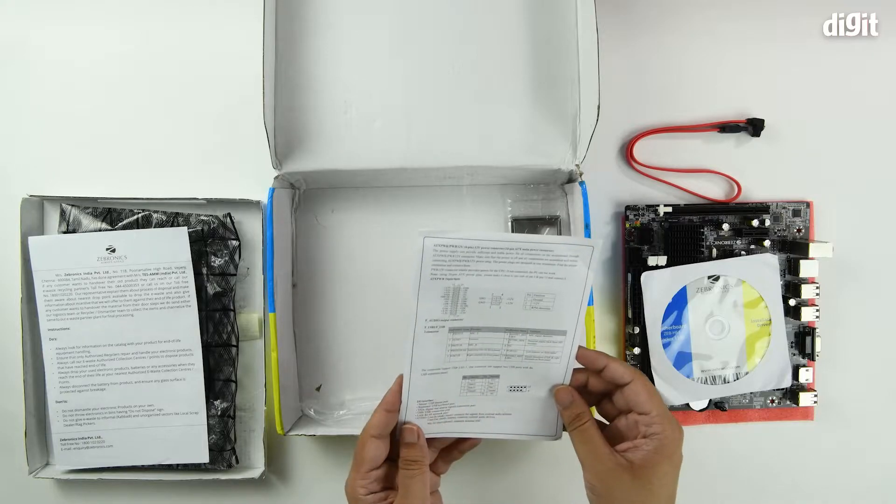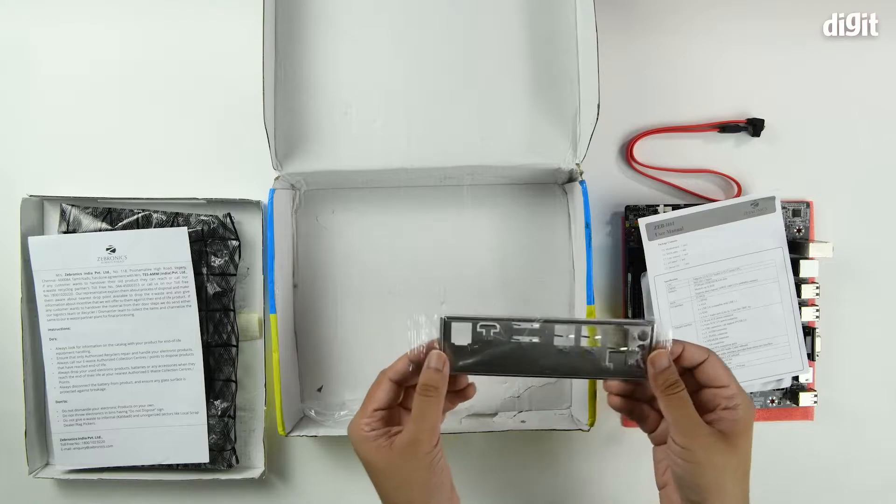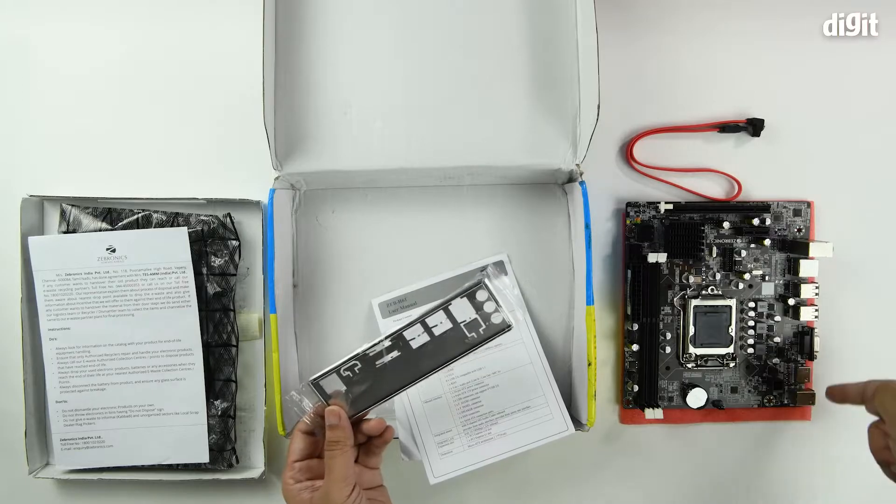Always read through the user manual. Then you have the IO backplate, which goes at the back of your chassis and mates with the back of your motherboard.